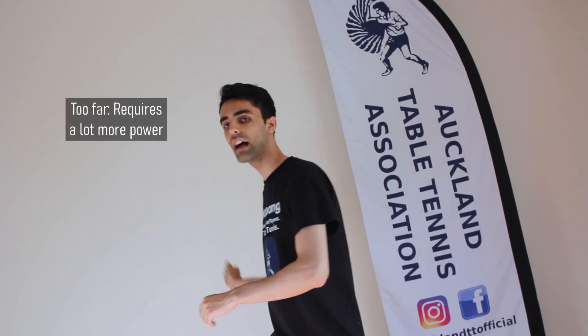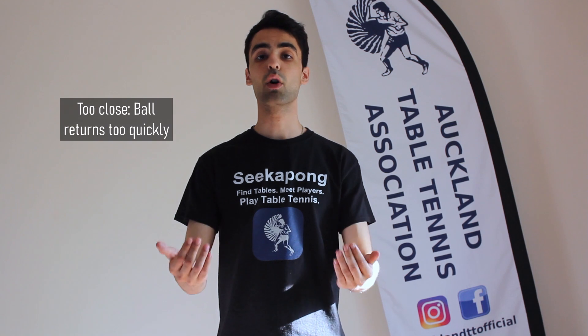It is important to position yourself at a distance away from the wall where you feel comfortable to hit the ball over and over again to keep the rally going. If we stand too far away from the wall, we'll have to hit the ball quite hard for it to come back to us. On the other hand, if we stand too close to the wall, the ball may come to us at a speed which we are not ready for.